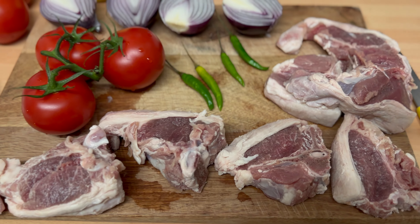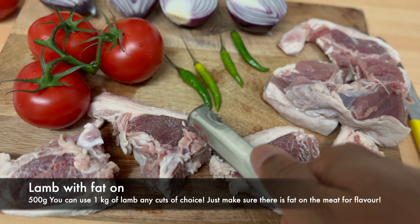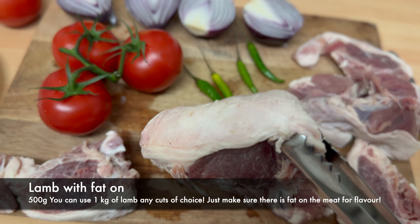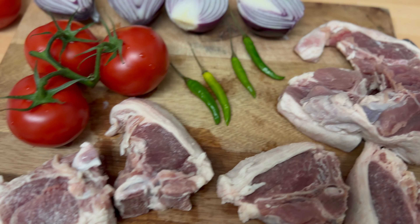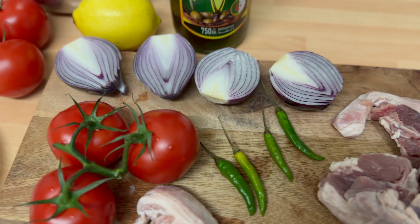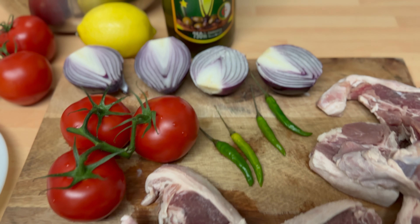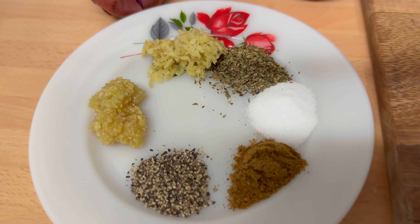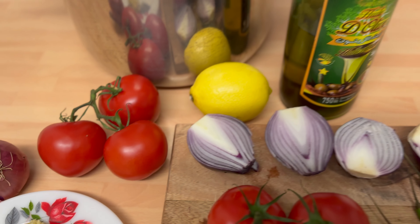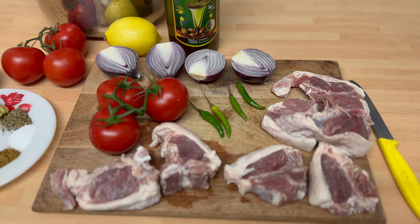So these are the amazing lamb chops — it's still got its fat on. Now this brings out all that flavour. All that fat is going to render out and make an amazing flavour, and we're using loaf and not potatoes. As you know, this dish is cooked with potatoes. However, I'm just going to be using onions, tomatoes, green chillies and blend in my spices, lemon juice and a little bit of olive oil for flavour. So let's start cooking.